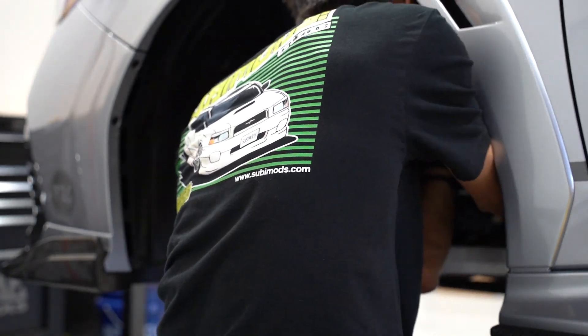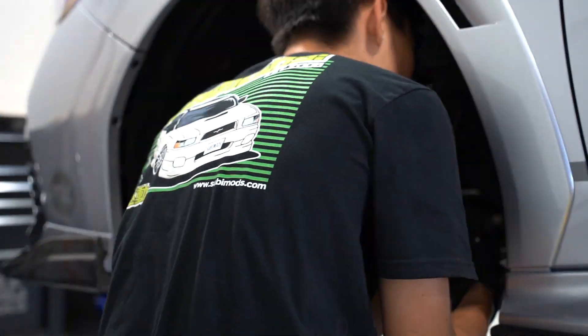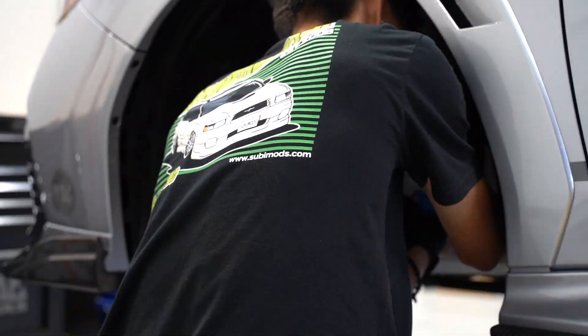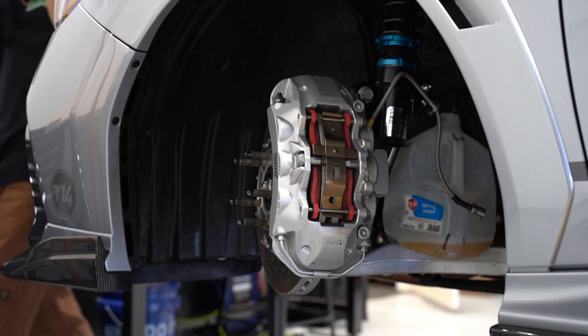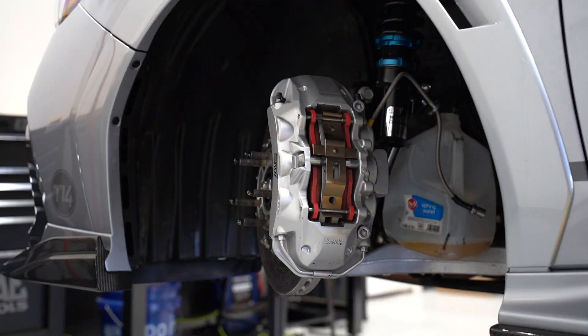While we understand this is not the brake kit for the average consumer, we wanted to showcase it on our halo car. Rotora offers many other brake kits for the VB chassis as well as almost every other Subaru. We here at Subimods are the exclusive Rotora North American dealer. We have three of these brake kits featured for the VB on our website: the Type 1, Type 2, and Type 3.